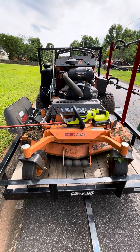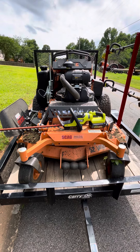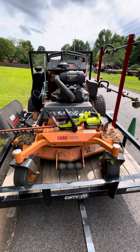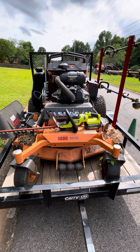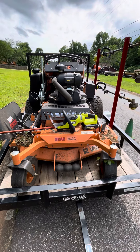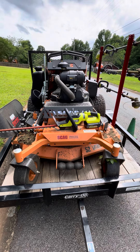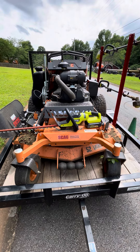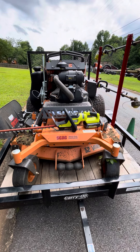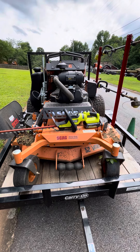Hey YouTube, this is Manny from Wheezy Weeds. Quick video — I feel like everyone should have a tool similar to this, which is a hedge trimmer. I have the Ryobi 40-volt, I want to say this is the 18-inch hedger. Came with the battery and charging kit, came out to close to like $300, maybe $330. I bought it maybe a year ago.